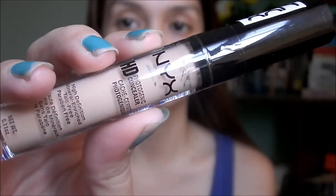First I'm gonna prime my eyes using the NYX Photogenic HD concealer as my eyelid primer.